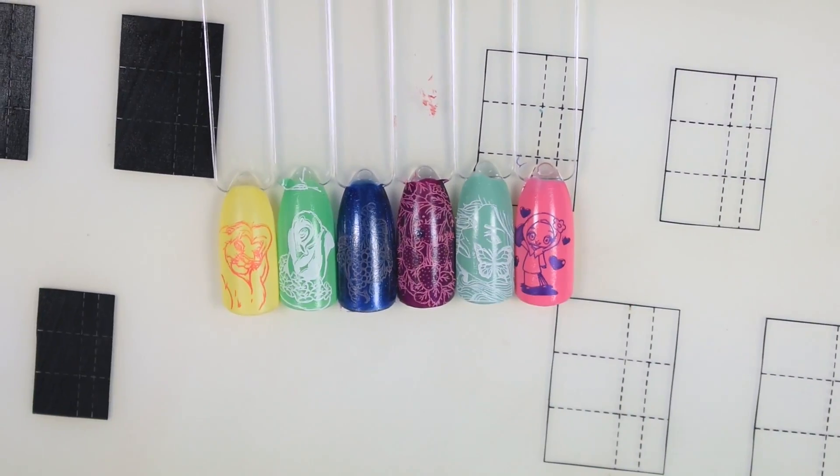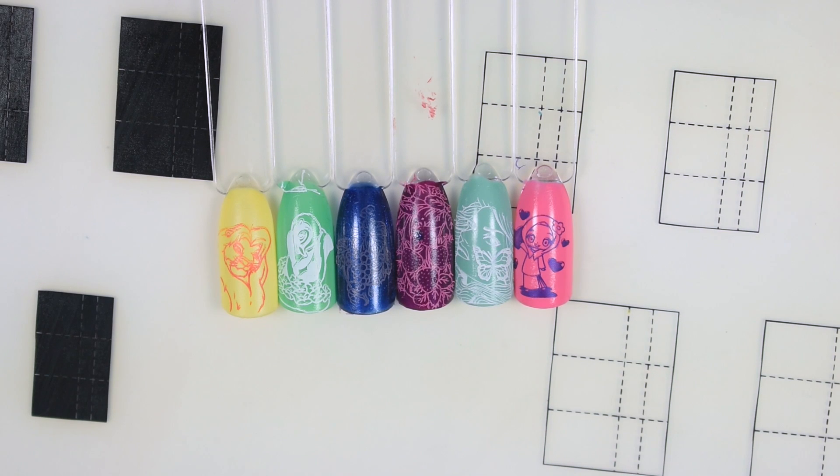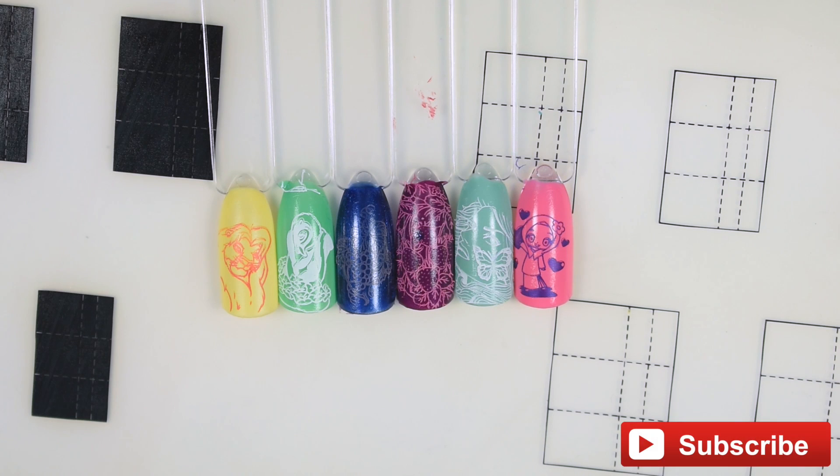And here are all the swatches. I have to say that I really, really love the stamping plates. The images pick up amazingly, especially for stamping plates from AliExpress with this much detail. My favorites are, of course, the cartoon characters, and I'm always looking for more cartoon images to add to my stamping plate collection.